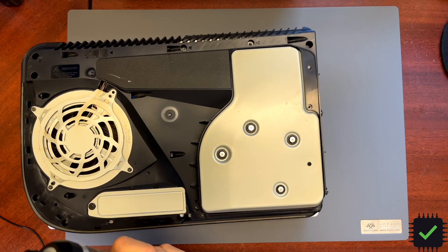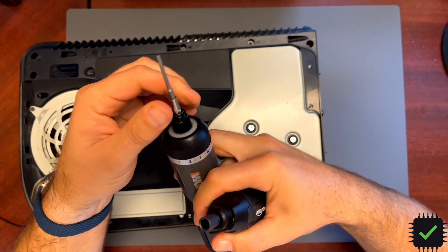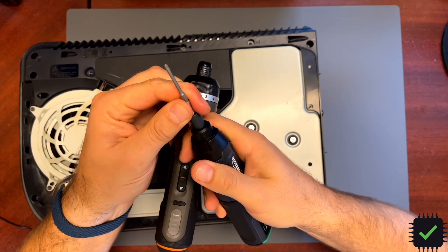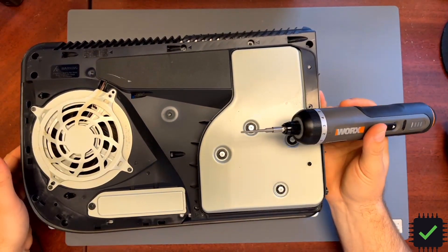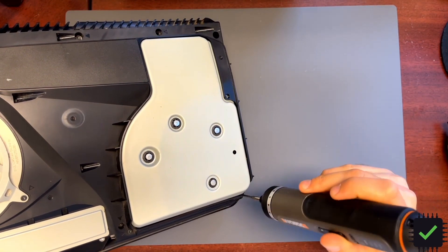The good thing about the Worx is it has a lock as well, so that locks the bit inside. Compared to this Amazon Basics which is just magnetic, this one locks the bit inside. Setting number two seems to be pretty good for the PlayStation.